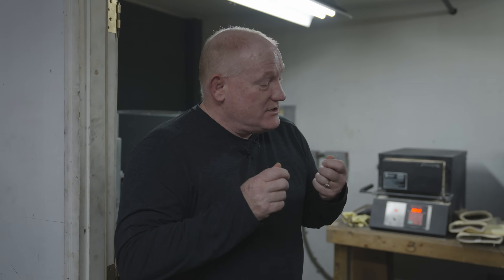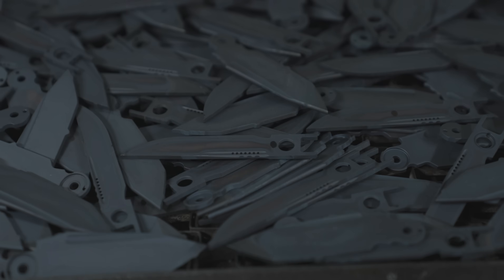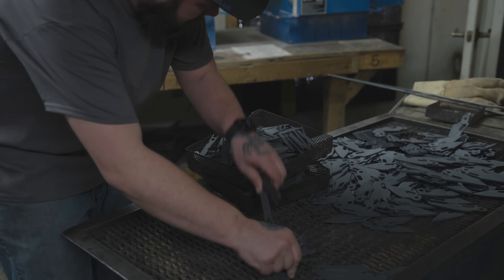Now the blades have come out of quench. They've been put on the quench table and have cooled to where you can hold them in your hands, which means they're ready to go into temper. You're going to see Mark put the last of the product into the baskets so they can go into the temper furnace and get a good temper. Now we're going to do a temper of 400 degrees for two hours.